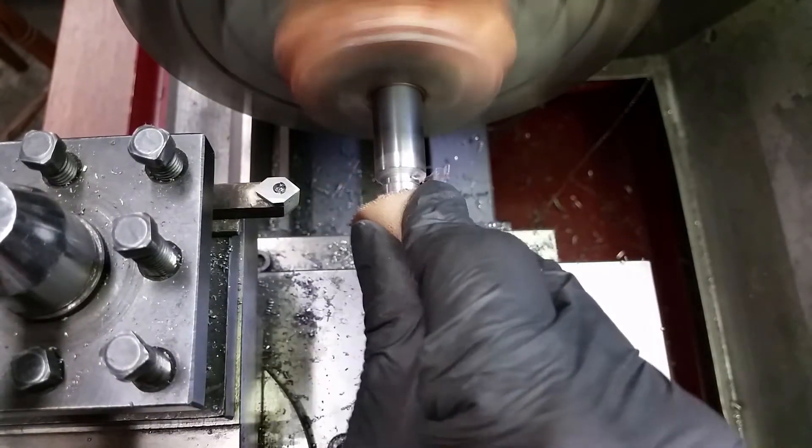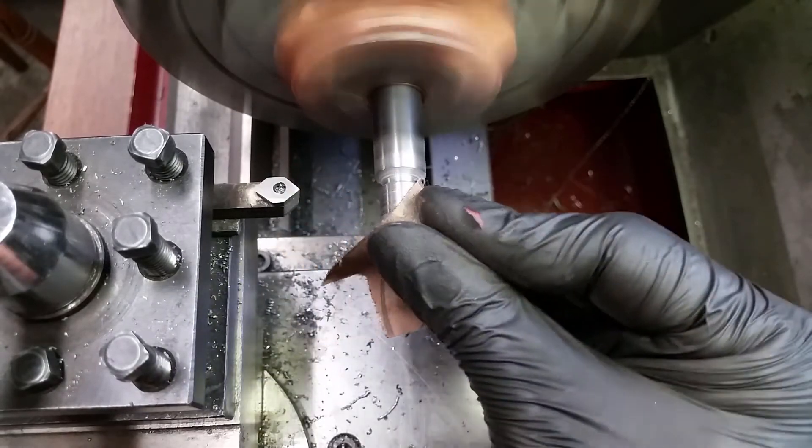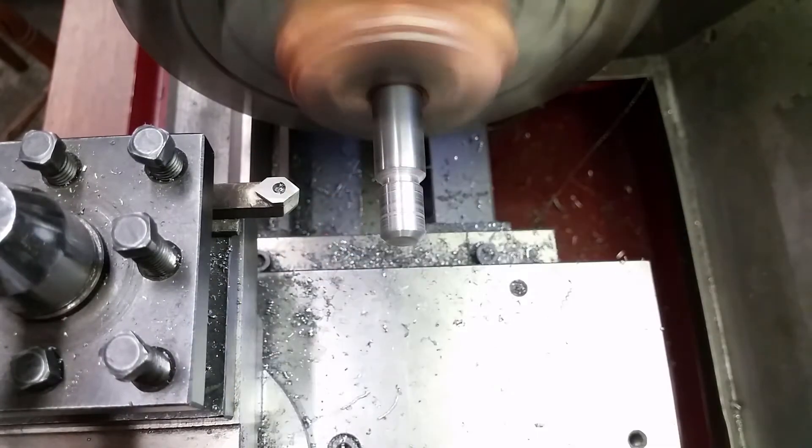We repeat the whole process to the point where we screwed up. You can see a few imperfections from the welding, but that shouldn't be a problem.